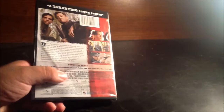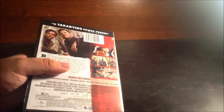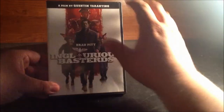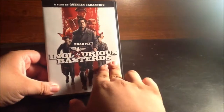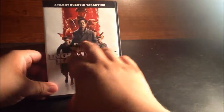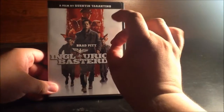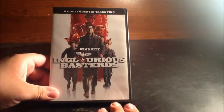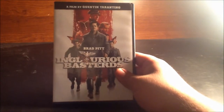Over here we have the front cover — very beautiful. We have Brad Pitt and Inglourious Basterds, filmed by Quentin Tarantino. I really love the art they did with the cover, very creative and very brilliant. Very well done to whoever designed the cover for this DVD.